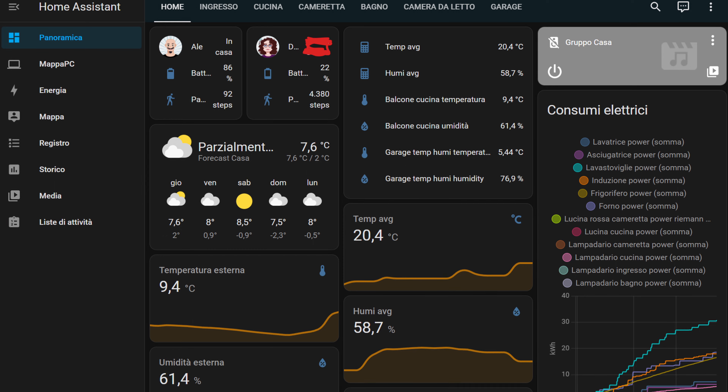Domotic heating — how to do it. A little premise: you must have a domotic assistant to manage all the devices you have in your home. In my case I use Home Assistant, which I really love.